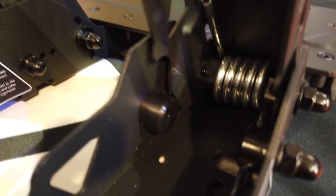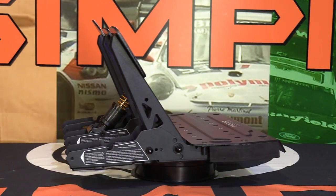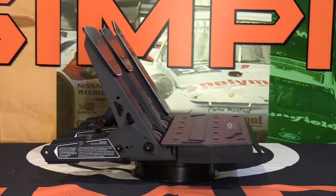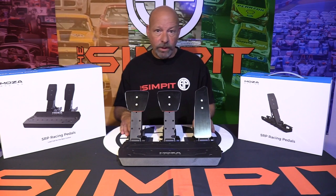The clutch pedal is a super simplified version of the gas pedal — same everything except for the pedal face which it shares with the brake, and the lack of the controller board which is over on the throttle pedal. It's exactly the same otherwise.